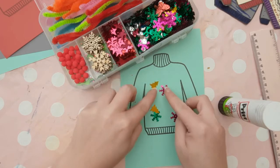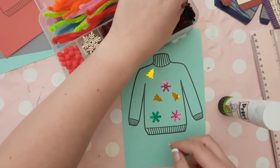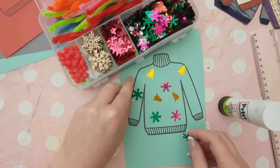And finally, for the really young ones, you can get them to create their own Christmas jumpers by using embellishments — pom-poms, sequins, glitter, foam shapes, anything like that — so they can create their own pattern.